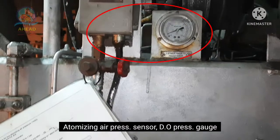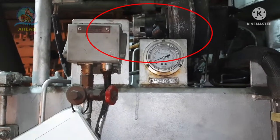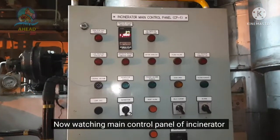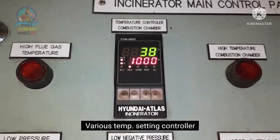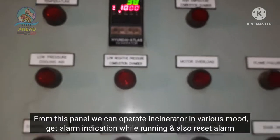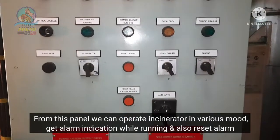In this case, we can see the low atomizing air pressure sensor and pilot burner diesel oil pressure gauge. In this case, we can see the main control panel — the incinerator various temperature setting controller.